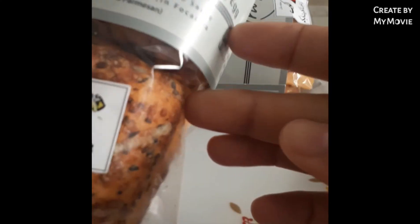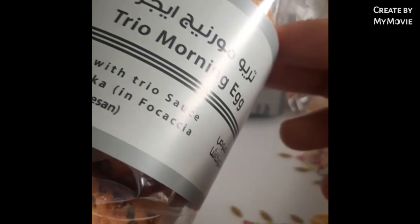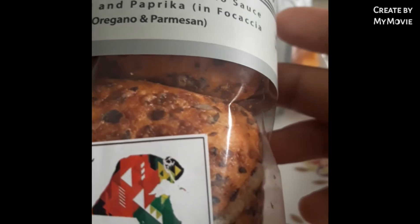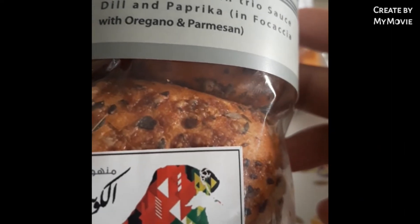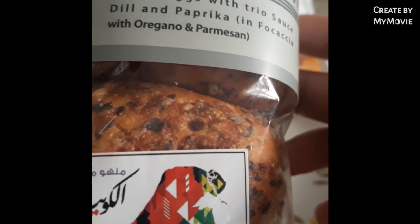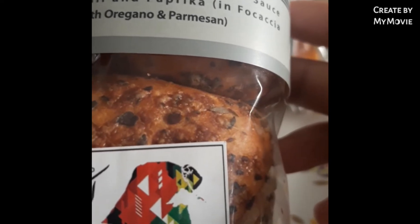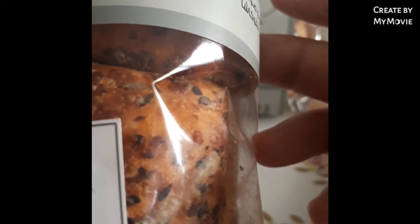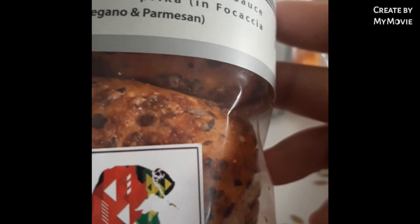Try your morning eggs. Nandito ngayon yung mga ingredients niya. Boiled egg with try your sauce. Direct paprika, paprika. Bukas siya ho. With oregano and parmesan.